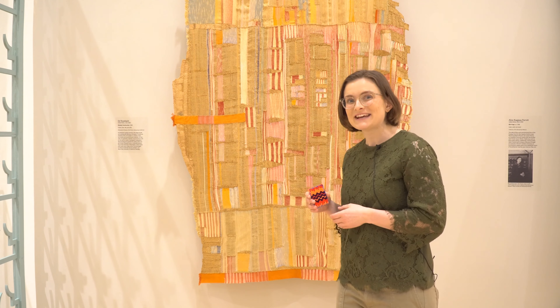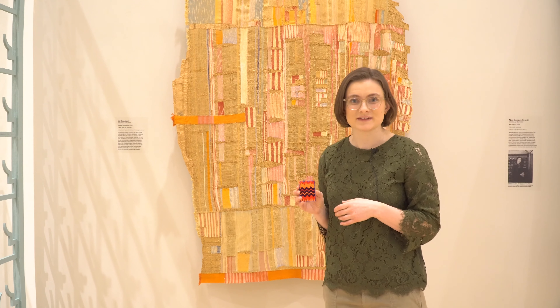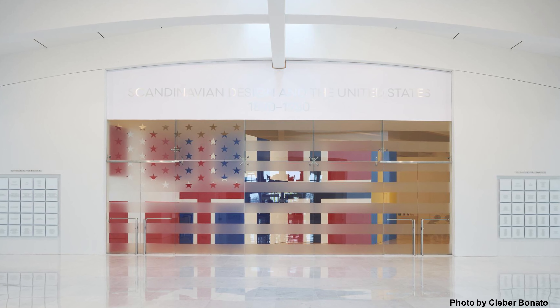Hi everyone! Today we're making tiny tapestries inspired by the feature exhibition Scandinavian Design in the United States 1890-1980.